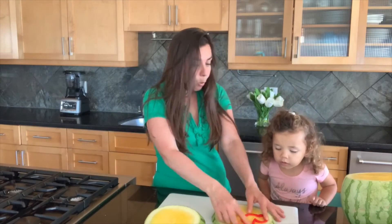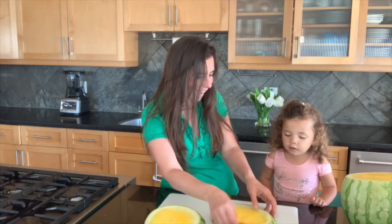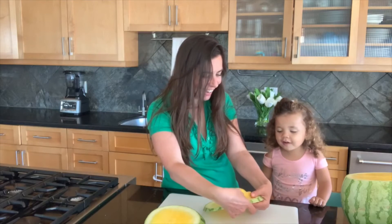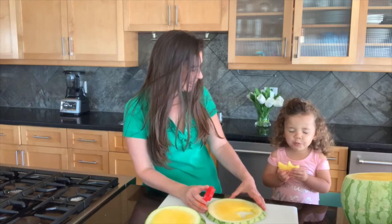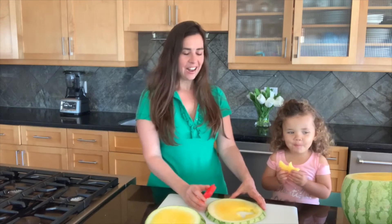Whoa. What is that? Oh, you want to eat that one right away? Okay. Is it good?